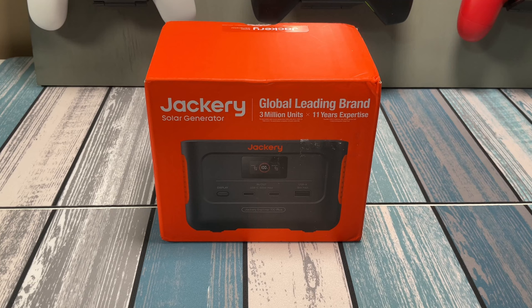Jackery is one of the leading names in solar generators, and when I found this Explorer 100 Plus I couldn't wait to test it out. So that's what we're going to be taking a look at today. Hey everybody, it's Chris from Family Geekery, and today we're gonna be checking out the Jackery solar generator.